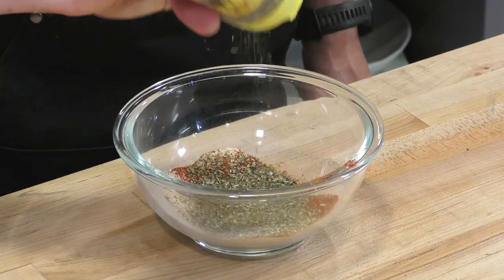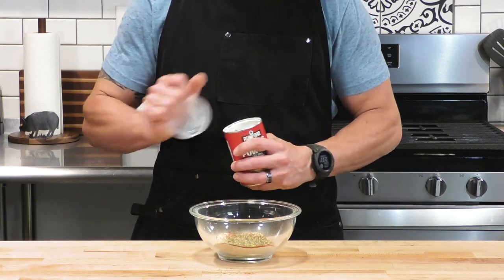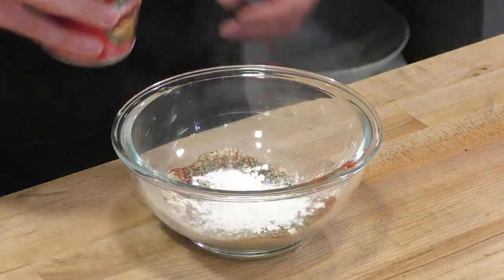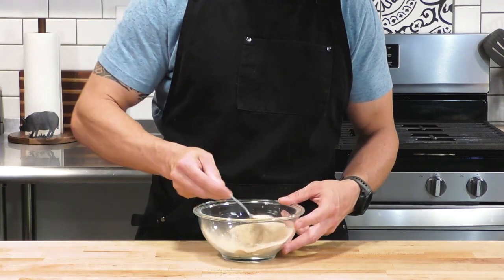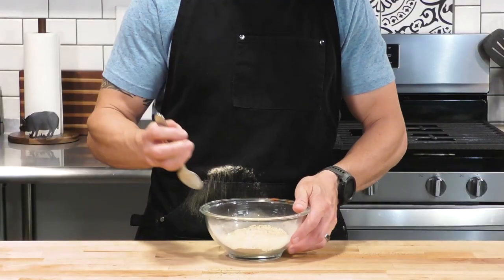So in this bowl is going to go some base seasoning, some smoked paprika, some Italian seasoning — and this did not appear in the original recipe — this is some baking powder. Baking powder on chicken skin makes it crispy. So we're going to throw that in and a little bit more base seasoning. We can never get enough of that. And we are going to pre-mix this. So for everyone in the comment section who ate me alive on that one, here it is.